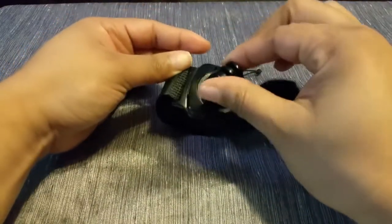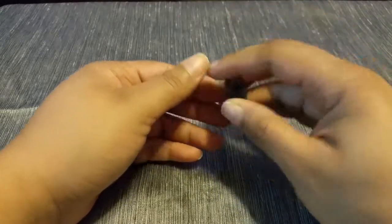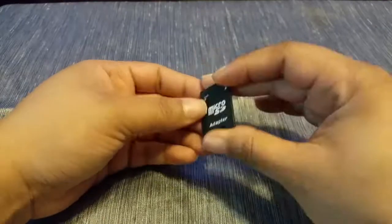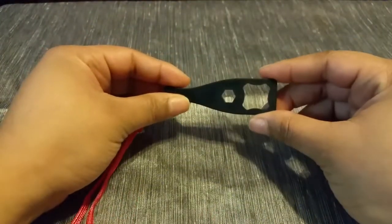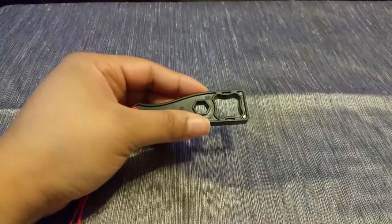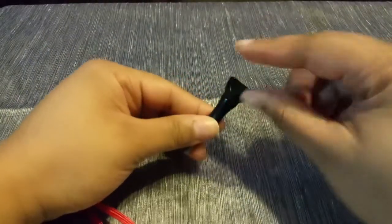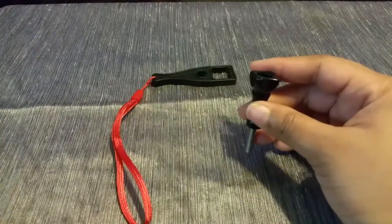The case also comes with an 8-gigabyte memory card and adapter — I'm actually using the memory card right now so I can't show it, but it's your average memory card and 8 gigabytes is pretty awesome. The case also comes with this little wrench. I found it to be somewhat unnecessary, but some people might like it — you simply put it there and screw your bits into place. Because of the ergonomic design of the screws, with a little dip for your fingers, I really saw no purpose for it, but it's there should you need it.